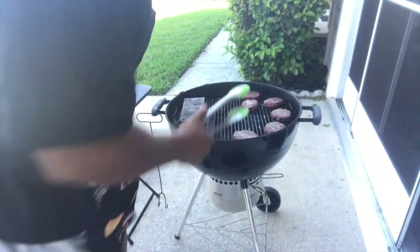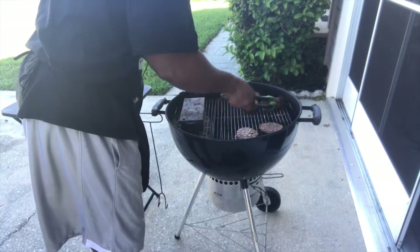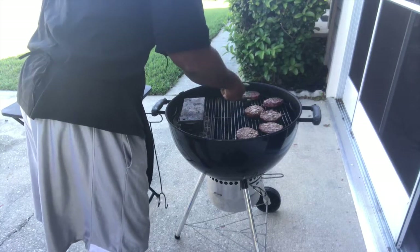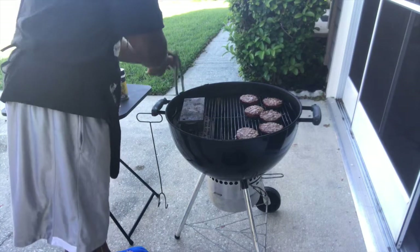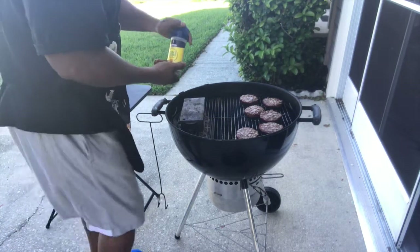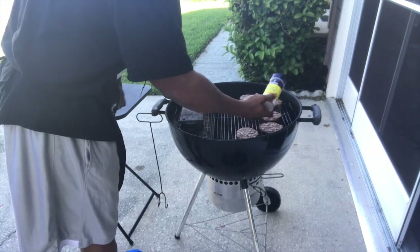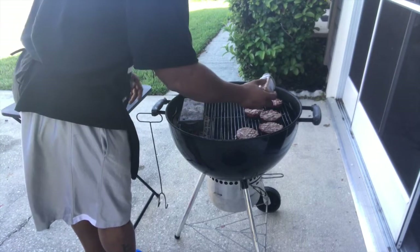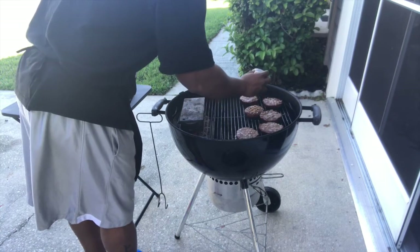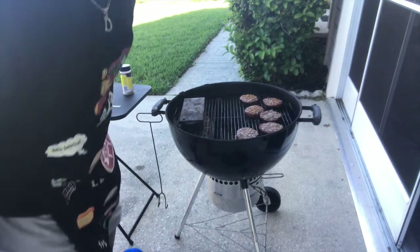All right, here we go — flip them over real quick. Like I said, all you do is add a little seasoning on. You can smell it. Easy day — put the top back on.